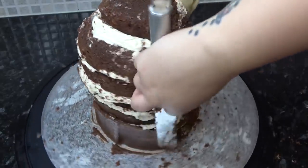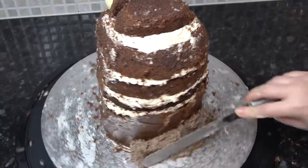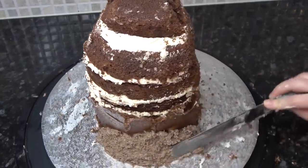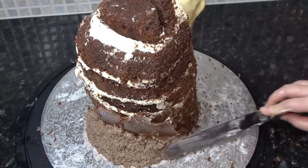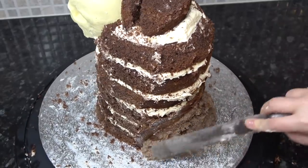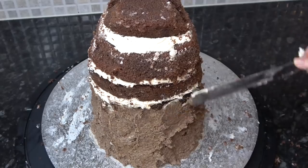I want to add a bit of a train to his cloak, so I'm using ganache around the back and sticking on cake pot mixture — this is the off-cuts of the cake mixed with ganache and buttercream. I know it never looks all that appetizing, but it is filled with all the good stuff and makes great use of otherwise wasted scraps. I'm spreading this on around the back to add volume for his trailing cloak.